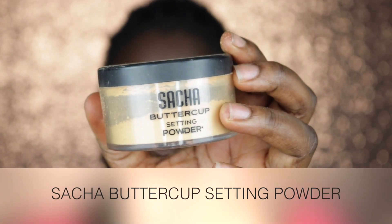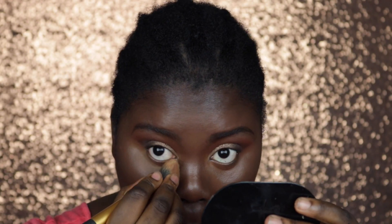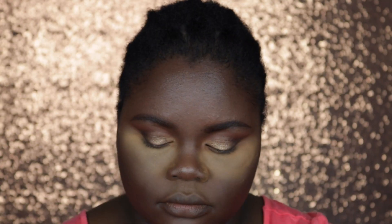To set my highlight I'm going in with my Sacha Buttercup Setting Powder. First I'll set the highlight and then add more powder to bake my face. I took a smaller brush to apply the powder to my nose so it stays concentrated to the highlighted area.